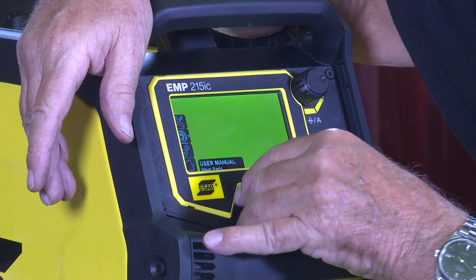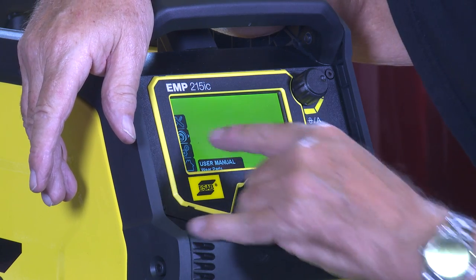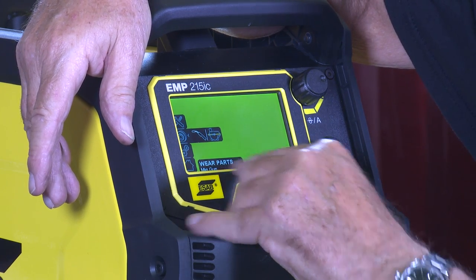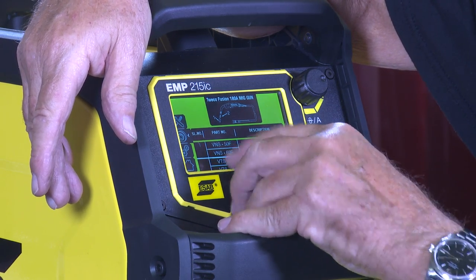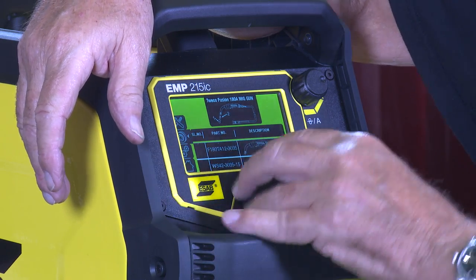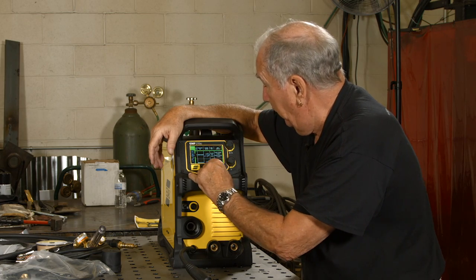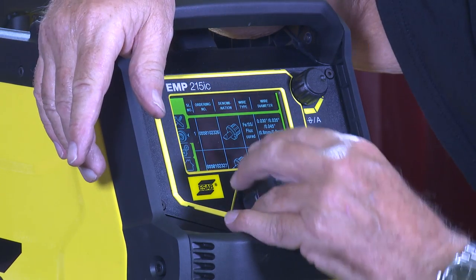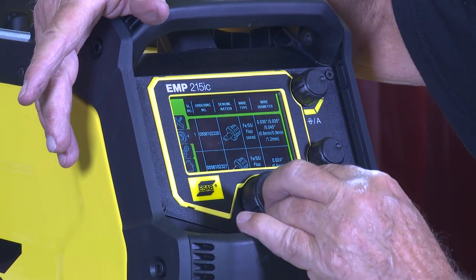The menu has Operation, Parts that wear out, and Maintenance. If you go to wear parts and select MIG gun, it gives you the different parts you need — the gas cone, contact tips, liner, all the stuff for the gun. Or you can go to the next section for parts like drive rolls and guide tubes. Everything you need is built right into the machine — you don't have to go scrounging around looking for an owner's manual. That's just amazing.